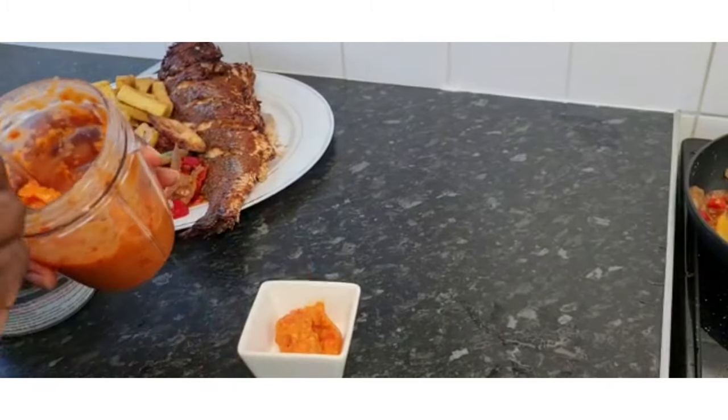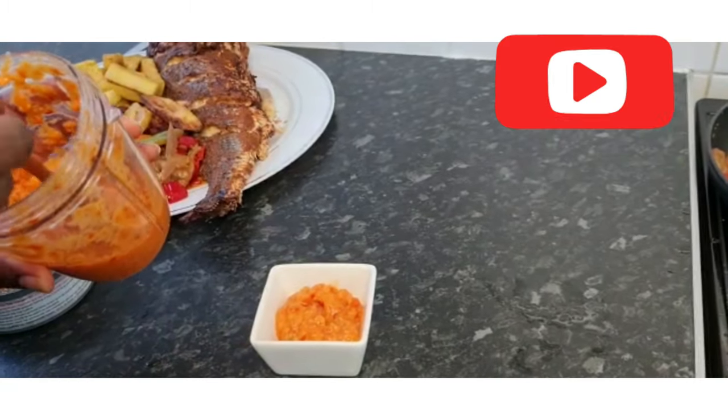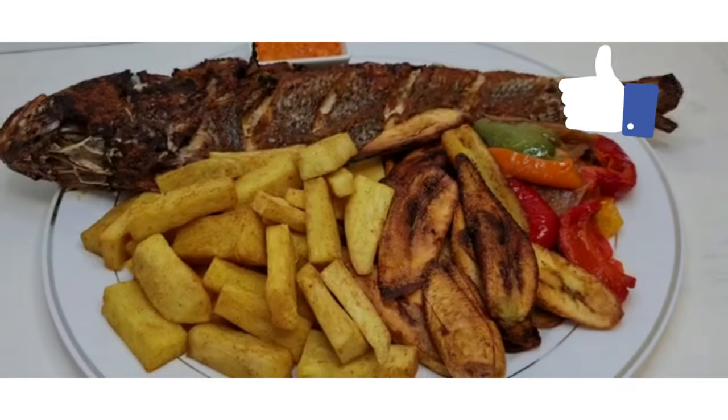So here's my dipping sauce. I've blended all fried tomato, onion, pepper, garlic, and ginger. I'll put some salt right now — so that's fine, I'm going to add some salt as well.